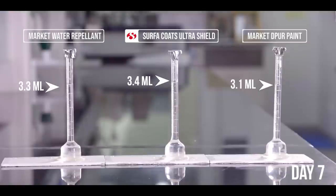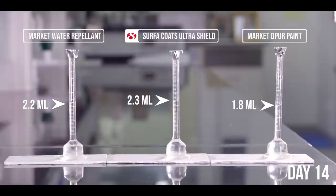Similarly, we tested the three paints when it comes to waterproofing. Within the first week itself you begin to notice the difference in water retention, which becomes evident by day 14. Now imagine the difference on your walls over the years.